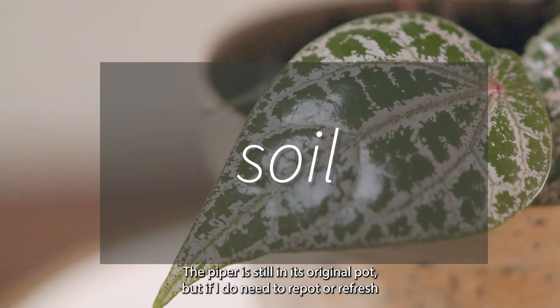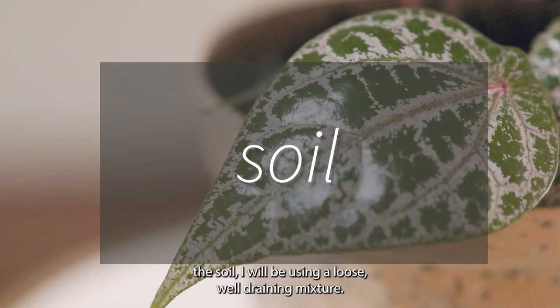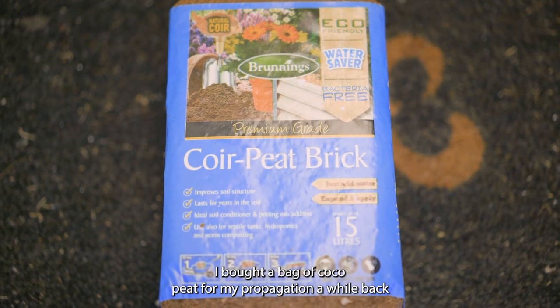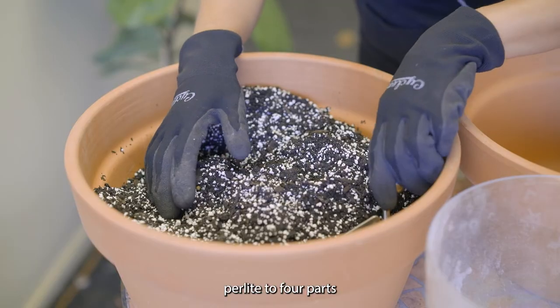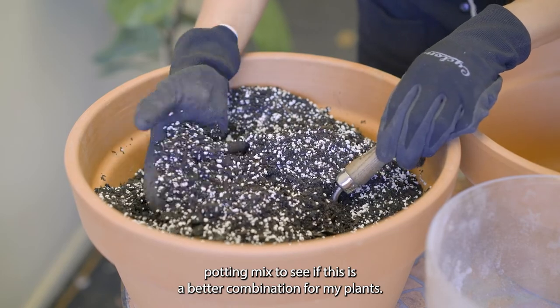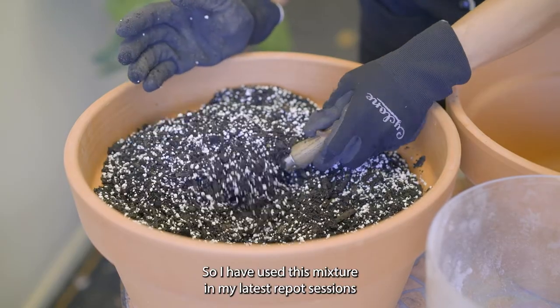The Piper is still in its original pot, but if I do need to repot or refresh the soil I will be using a loose well-draining mixture. I bought a bag of cocoa peat for my propagation a while back and I've added the leftover to my basic mixture of one part perlite to four parts potting mix, to see if this is a better combination for my plants. I have used this mixture in my latest repot sessions.